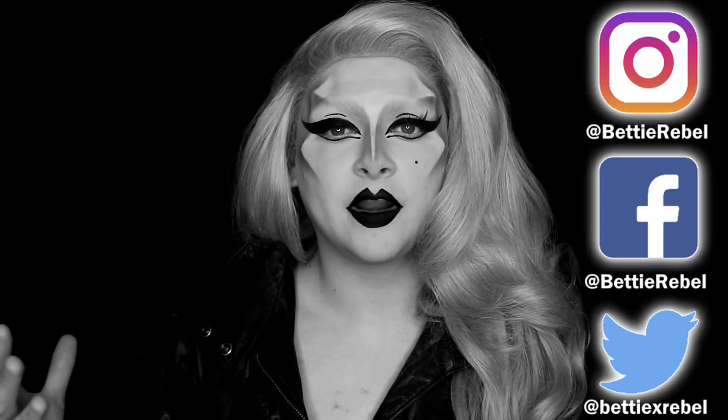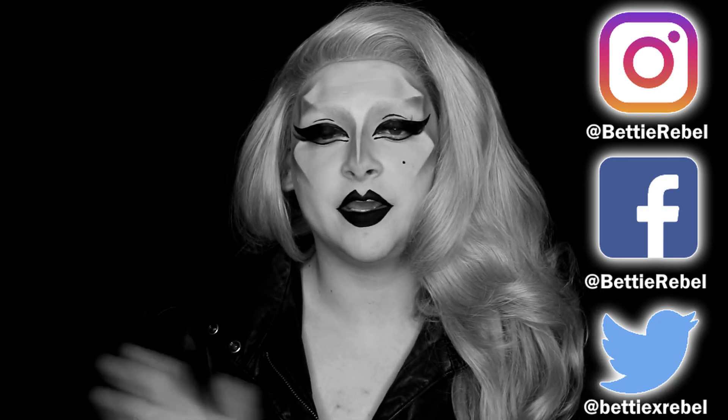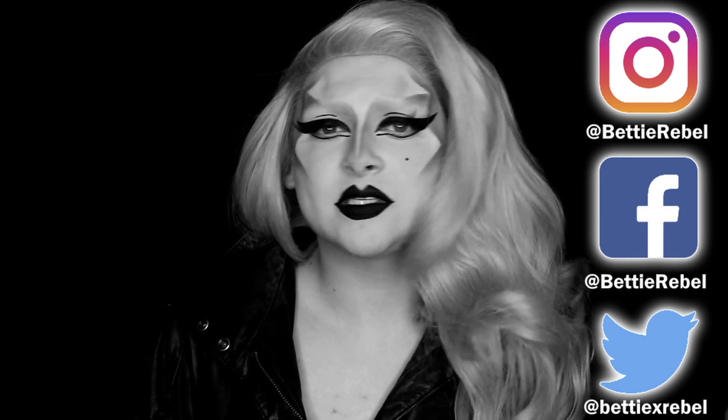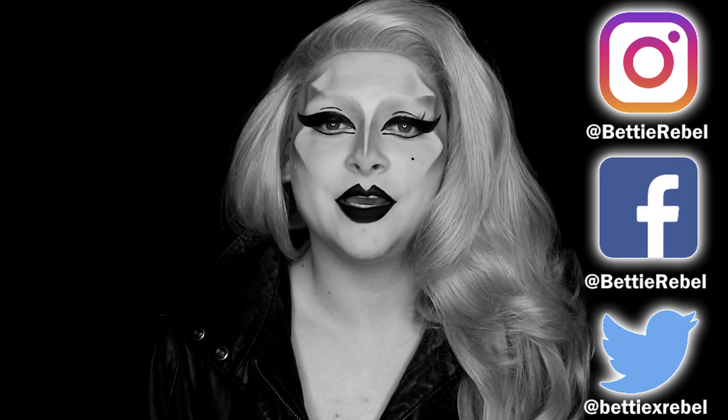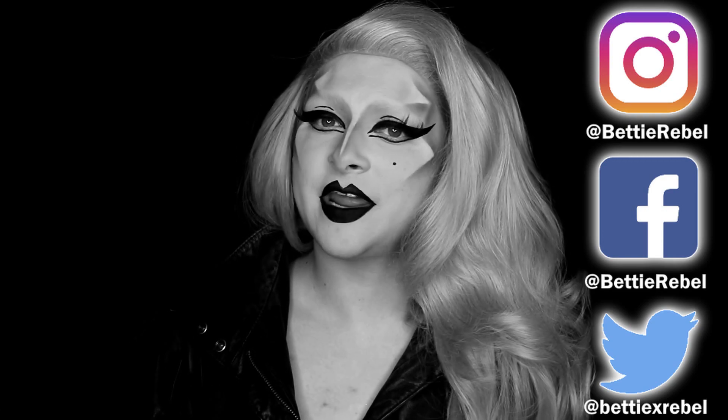I remember in school drawing little pictures of Lady Gaga all over my textbooks and teachers hated me for it. Alright guys, so this concludes the video. I hope you guys liked it — if you did, make sure you hit that like button down below. If you're not already subscribed, make sure you subscribe and hit the notification bell so you're notified every time I upload. If you guys have any special requests, just leave a comment down below. Thank you guys so much for being here — until the next one, goodbye!